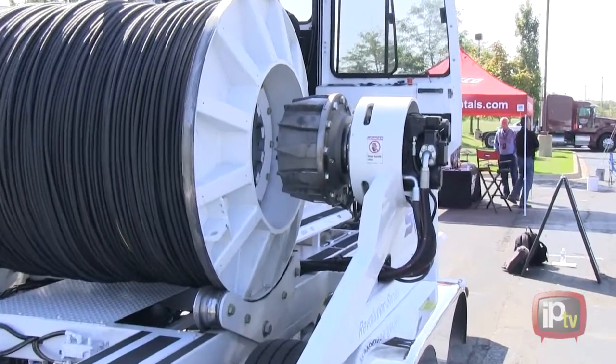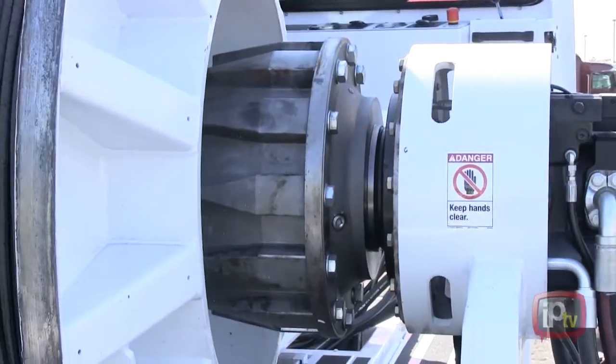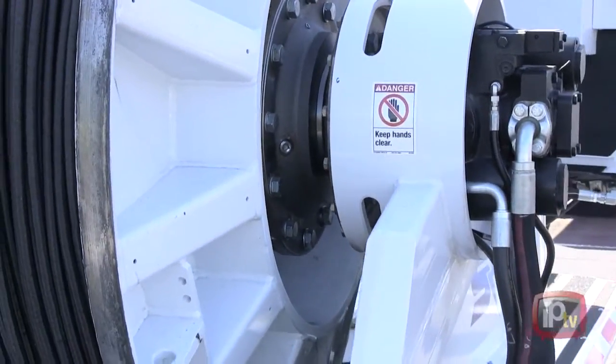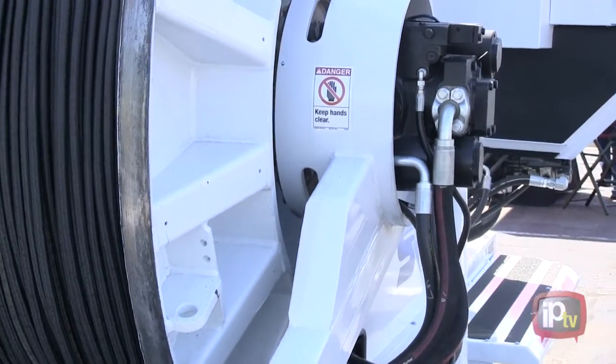We have a custom drum that comes with this machine, and these sides that you're looking at right here are fully articulated. They come out horizontally articulated, via hydraulic assist, and they release, and the teeth will release from the drum.